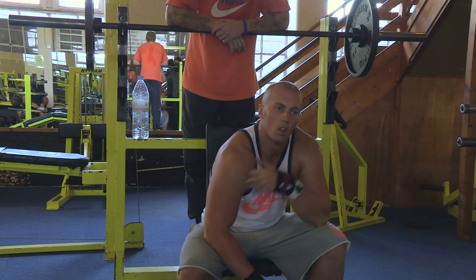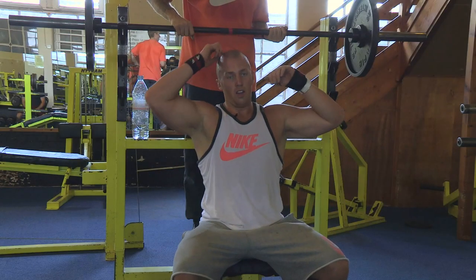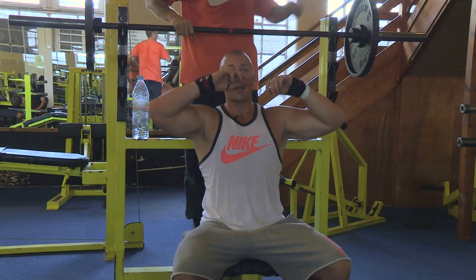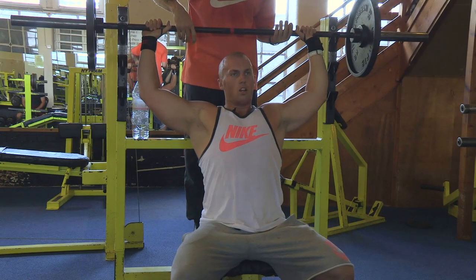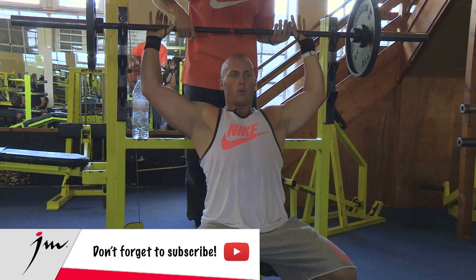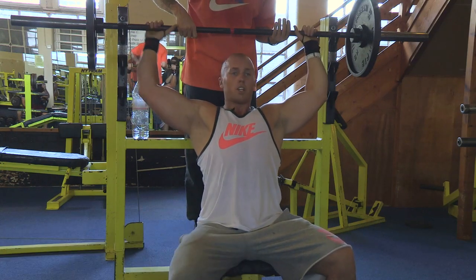This works the whole — all three heads of the deltoids: front, middle and rear. Not going super heavy because we're exhausted, but we do what we can. Just push it all the way through — go for something like 15 to 20 reps or whatever. Do whatever we can do. Just give it some, keep it moving, finish it, burn it out.